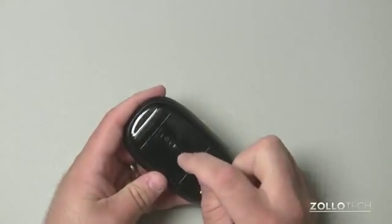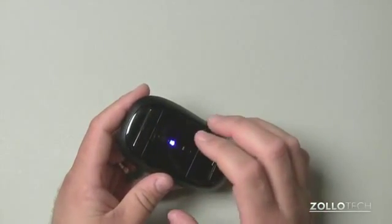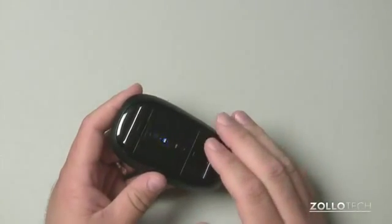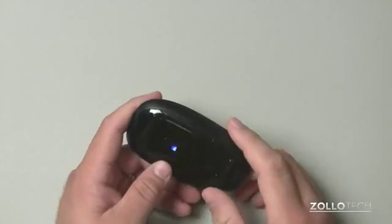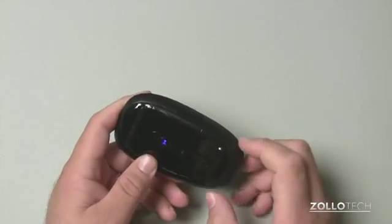The mouse itself has this little on/off switch, and you'll see the blue LED come on. It's a blue LED that actually uses a better spectrum for picking up different surfaces. So this works on quite a few different surfaces, but you won't find it working on things like glass, as some of the Logitech mice can.